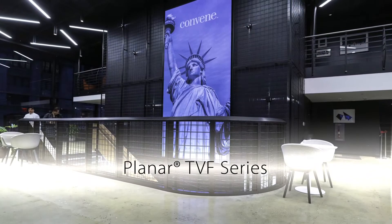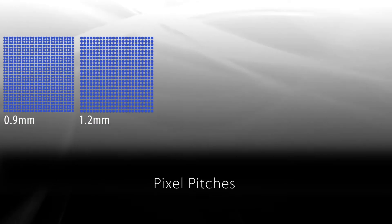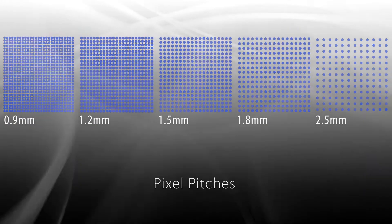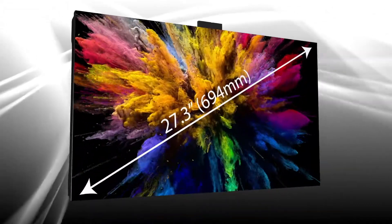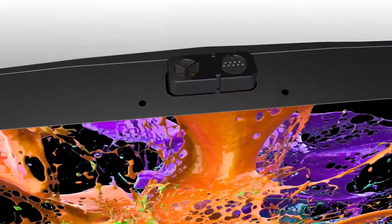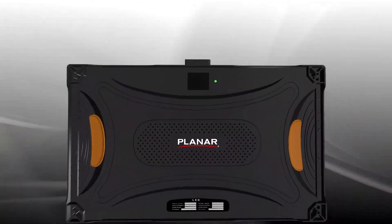Planar TVF series: stackable fine pitch LED video walls available in 0.9, 1.2, 1.5, 1.8, and 2.5 millimeter pixel pitches. Planar TVF series displays feature a 27-inch cabinet and include multiple power and signal connectors, eliminating cable clutter.